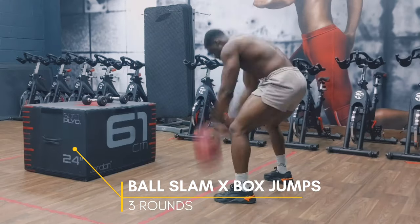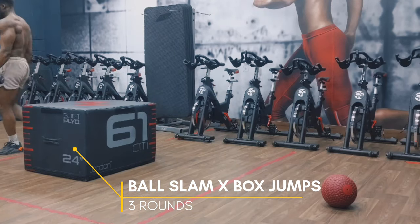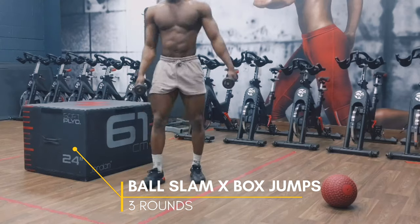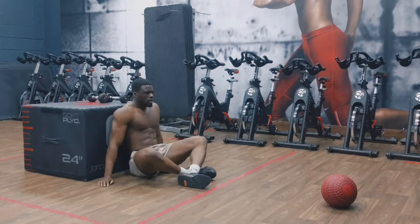Then we're going to do some conditioning which includes a ball slam, box jumps, and then repeat for 3 rounds. I hope you guys enjoyed the workout. Make sure you like, subscribe, and share. I'll see you guys in the next video.